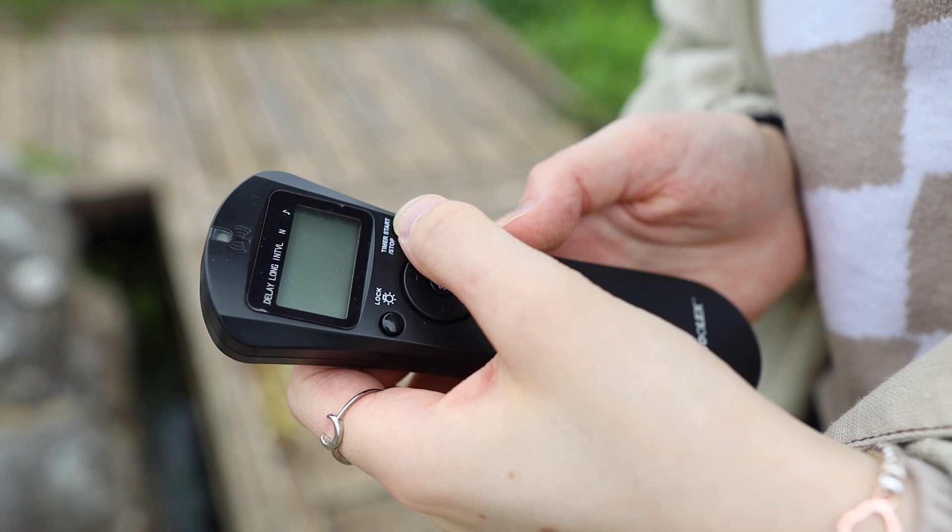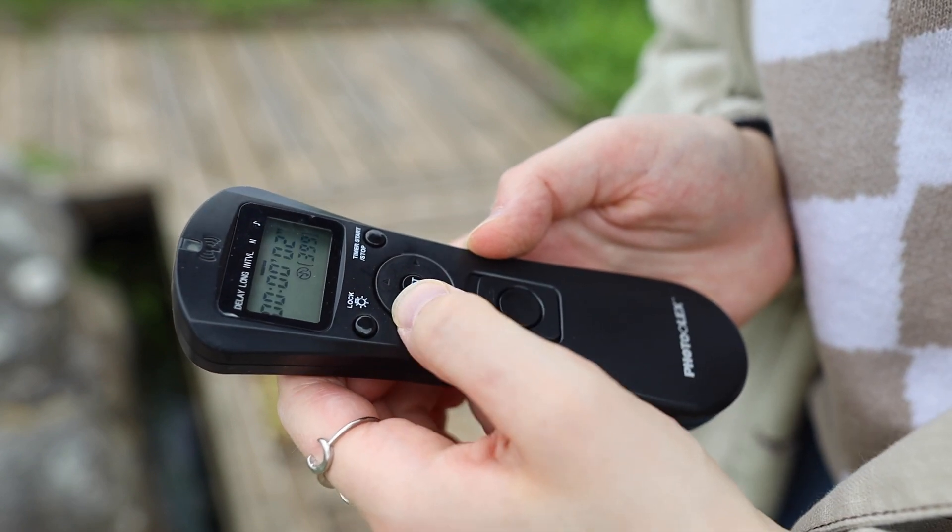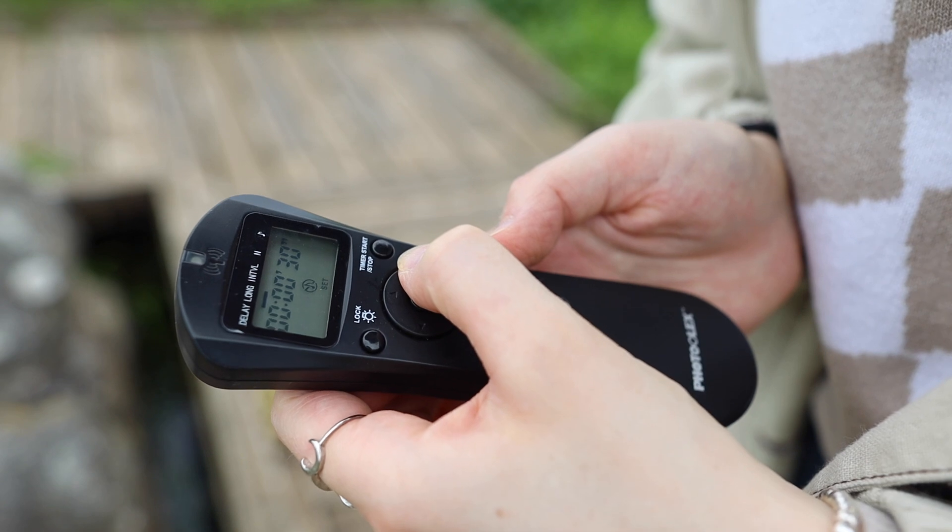A sturdy tripod is so important to avoid camera shake — even better if it has a hook on the bottom that you can weigh down with a bag or weight to also avoid any unwanted shake. The third and final piece of equipment is an intervalometer. An intervalometer is basically an external remote for your camera so instead of having to continuously press the shutter button every time you want to take a photo, think of it as your external shutter button to avoid any extra camera shake.